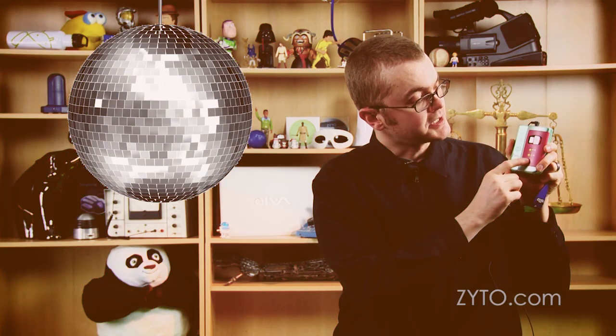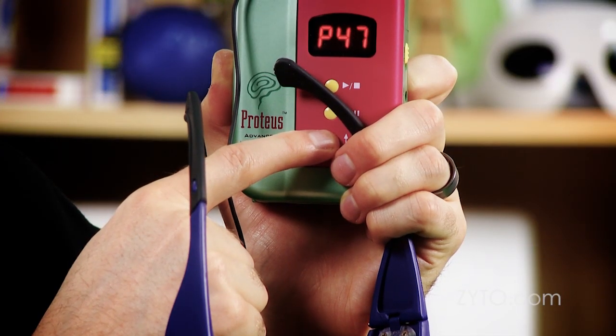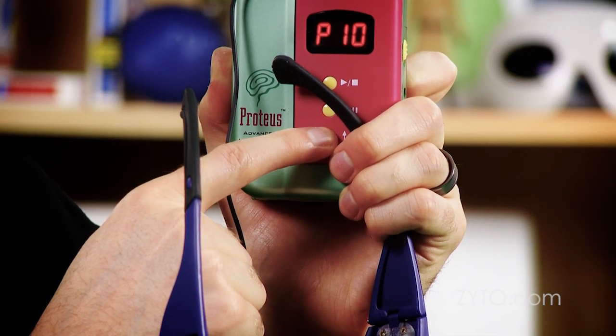This particular unit comes pre-programmed with 50 different light shows. We're going to select number 16 because it's under the tranquility category and it runs for 60 minutes, which is enough that you can get a full session done. You can always choose a different pattern — just check the manual that came with your frames to see what other options there are.